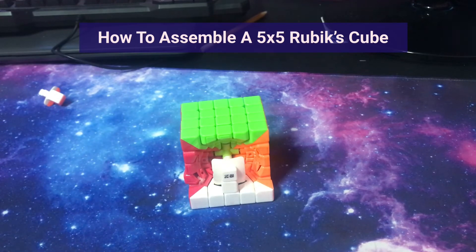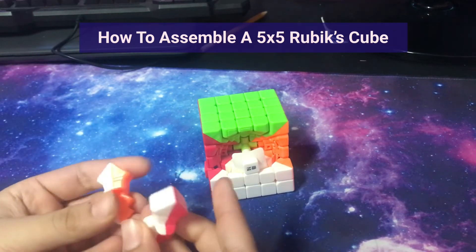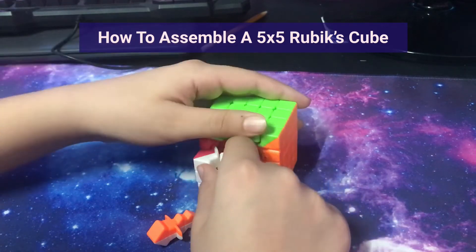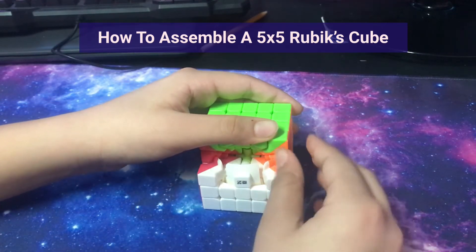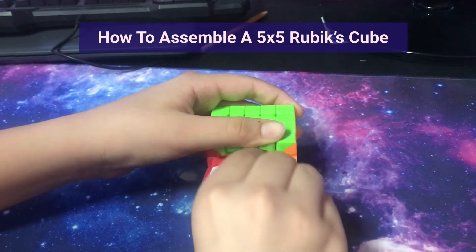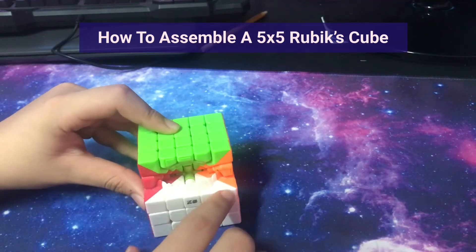Take these white corners and drop them in just like that. We are going to take these two edges that are aligned to the center, hold this so it doesn't fall, and insert it in like that. Do the same thing over here — drop this in like this. Then take the wings here and insert them in just like this. We have now completed the third row. Now it's time for the final two sides.